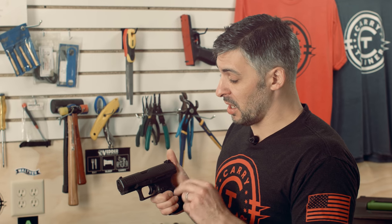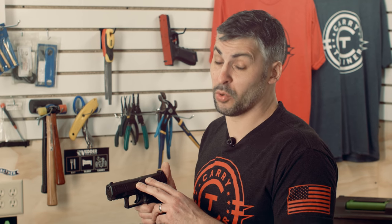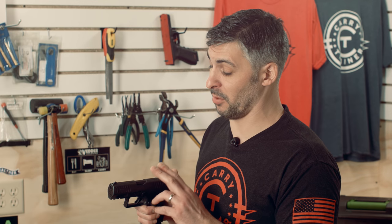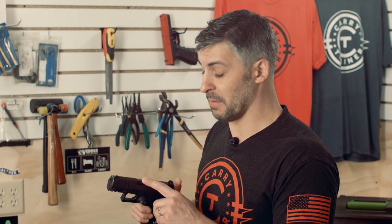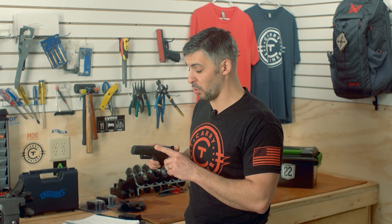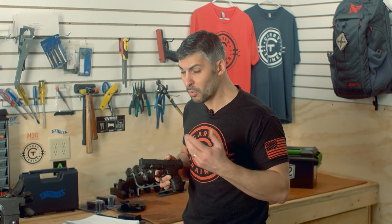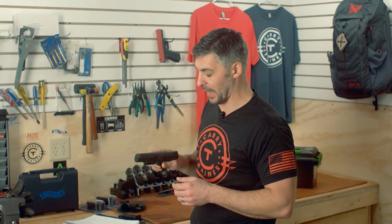We have found the accuracy of this gun to be more than adequate for the type of work we're doing with it. Not sure if you would use it for bullseye competition, but we have found it to be just as accurate or more accurate than most of the striker-fired weapons that we own. The 9mm version is a standard cut rifling in the bore. I did notice in Walther's literature that the .45 caliber version is polygonal-type rifling — if you have that, you need to know that certain bullet types should not be shot in it.